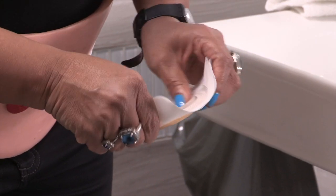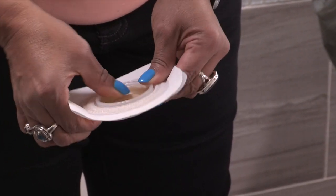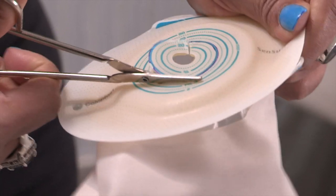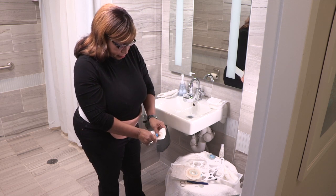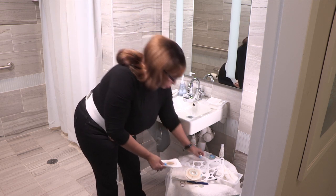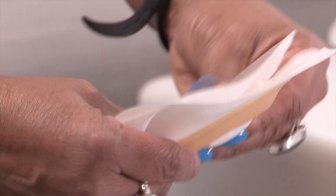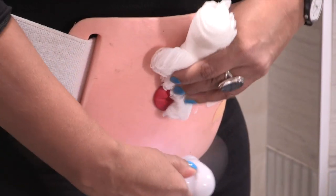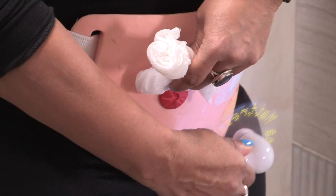If you're using a moldable wafer, turn the wafer over so you're looking at the front — the side that will face away from your skin. Gently roll back the opening and press down for a few seconds to keep it from rolling back too much. If you're using a cut-to-fit wafer, remember to start cutting at the center hole. Check the wafer against your stoma to make sure it's the right size. If you're using a two-piece system, snap the wafer and pouch together. If any urine leaked out of your stoma while you were getting the pouching system ready, clean and dry the area around your stoma the same way you did before.